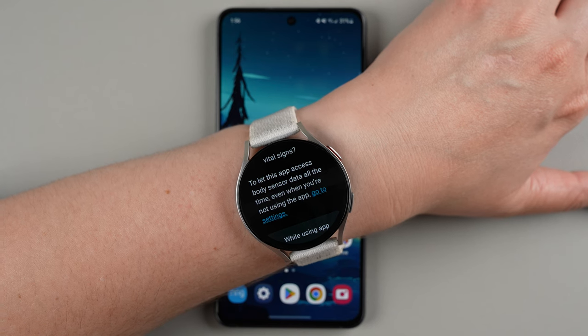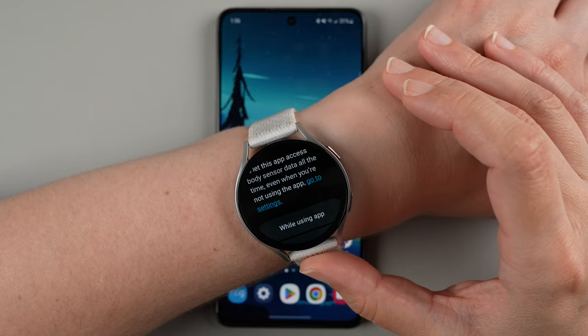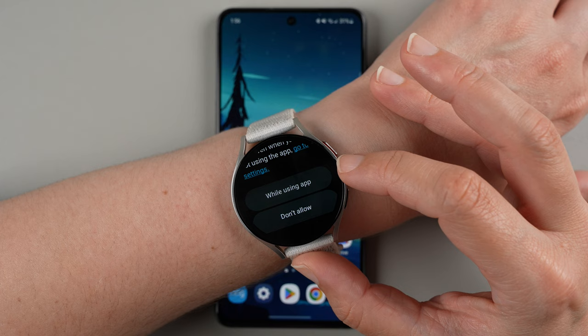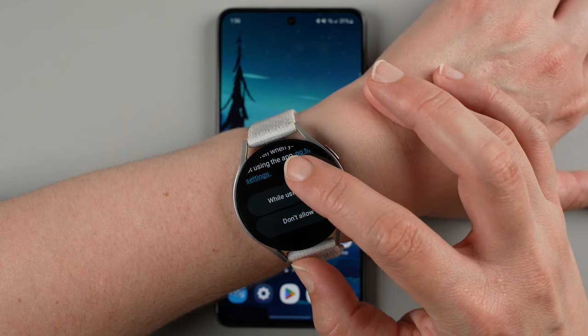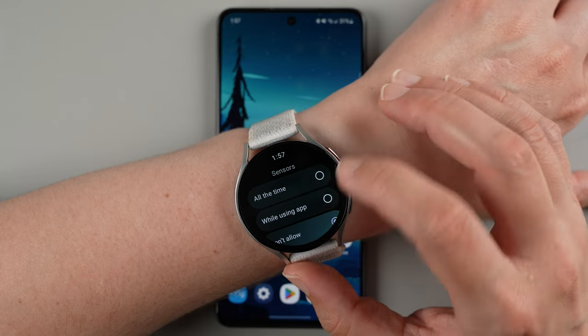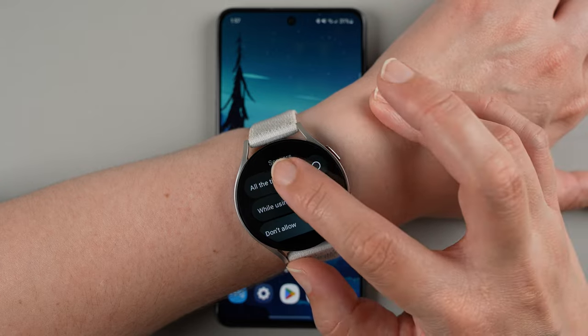I would probably recommend going ahead and allowing this all of the time. You can tap go to settings here, or you can tap just while using the app. I'll say go to settings and tap all the time. So we have don't allow, while using the app, or all the time — I'll tap all the time.